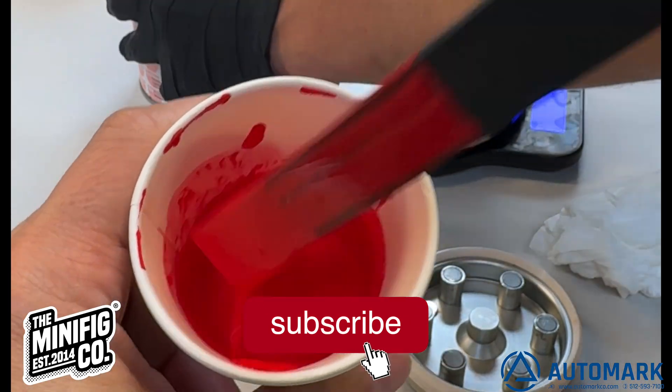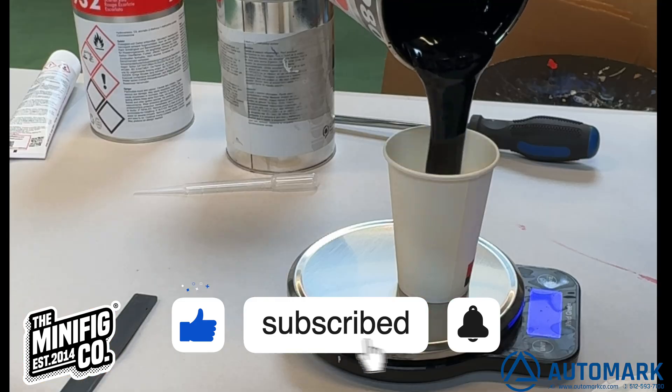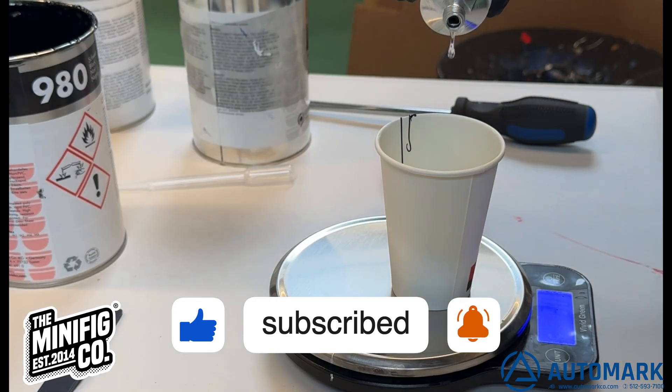If you are enjoying this video, please don't forget to like and subscribe. Hit the bell notification to be notified when we post new videos.